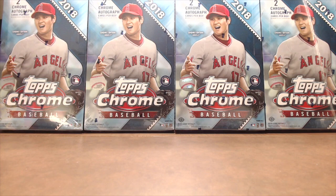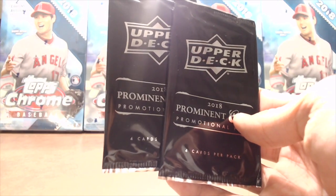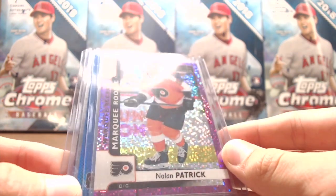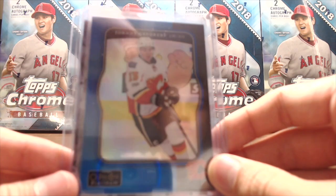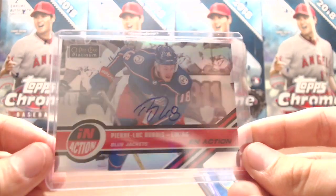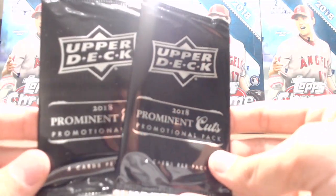We also opened up a few hockey packs. We have the cards in this box here. We basically bought them to get the Upper Deck promotional packs — we're not sure if we'll open those or not. We don't know much about hockey, but we actually ended up getting a couple of decent cards. We bought about 10 packs of OPC Platinum and got a purple Marquis Rookie Nolan Patrick, a blue Johnny Gaudreau numbered out of 150, and an in-action autograph of Pierre-Luc Dubois of the Blue Jackets. It's a refractor autograph — a decent card that goes for around $30–$40.